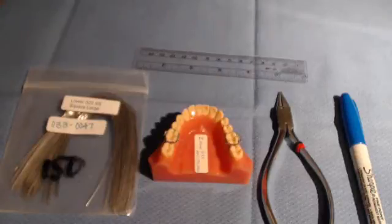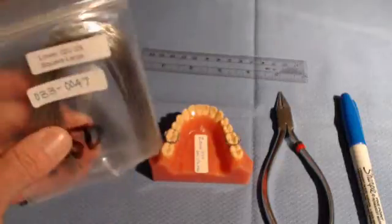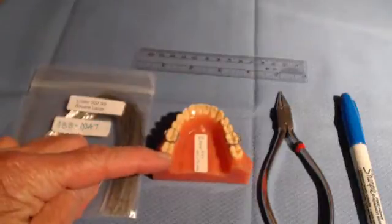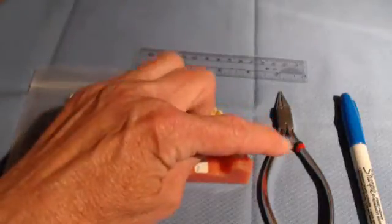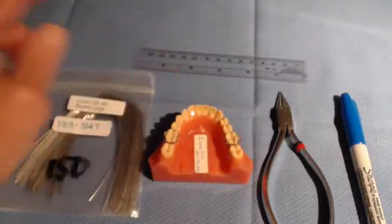The purpose of this video is to describe the fabrication of a lower Z-bend utility advancing wire. The armament area is as follows: you will need 020 stainless steel wire, a typodont model or a patient, the light wire plier, the Sharpie pen, and a plastic ruler if so indicated.